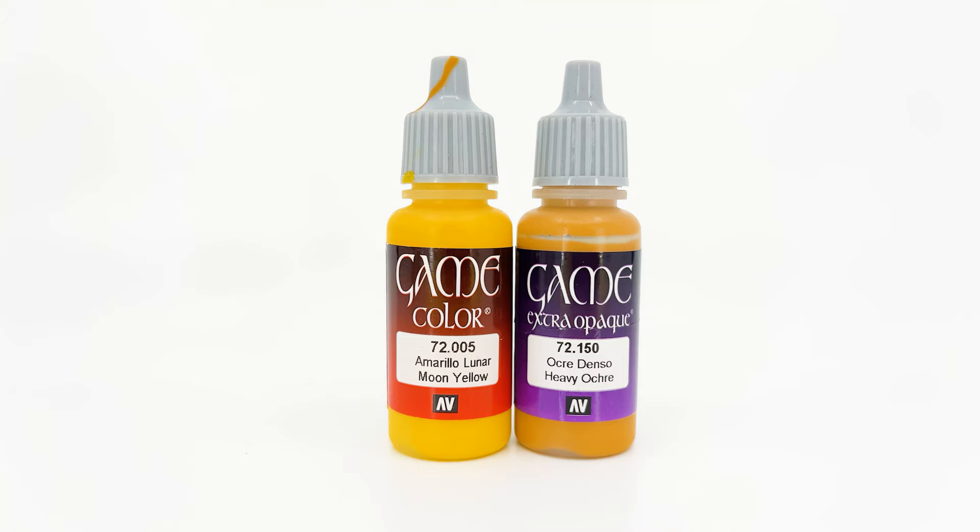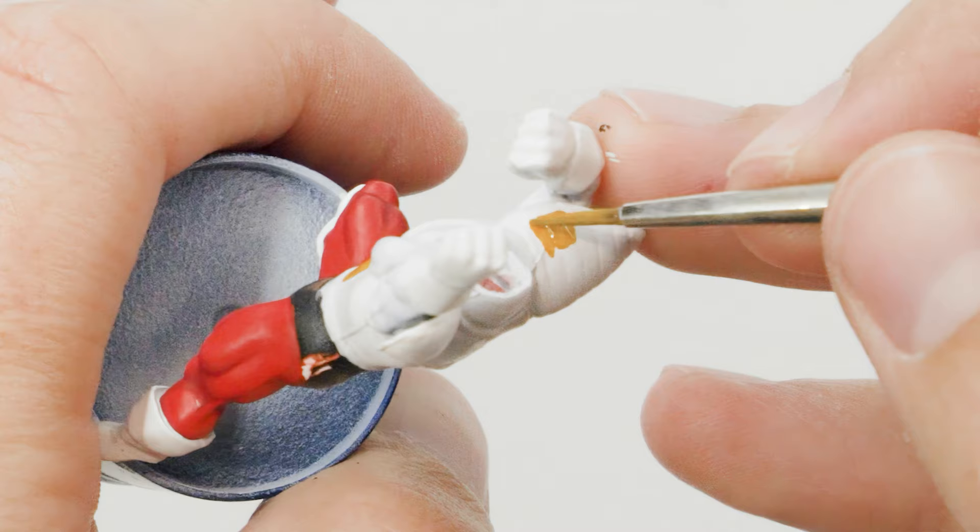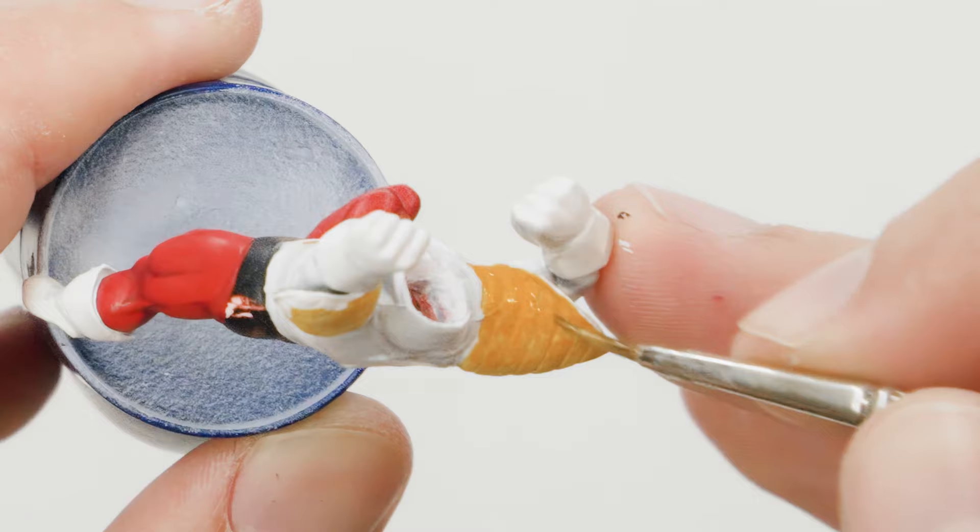At this point, I was really feeling the need to start breaking up all that white, so I decided to take a bit of a break and work on the yellowish parts of his armor.